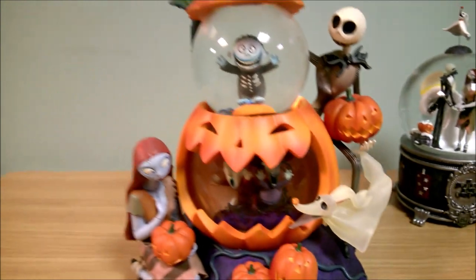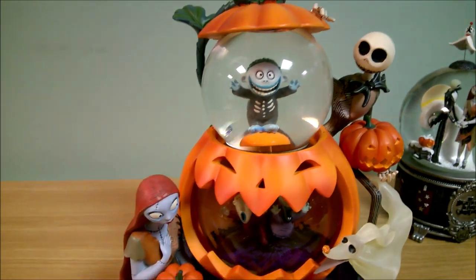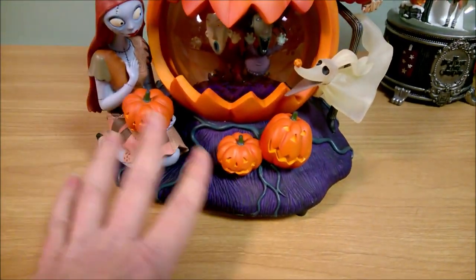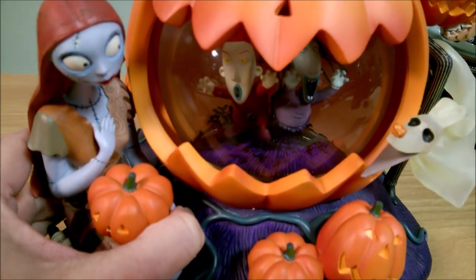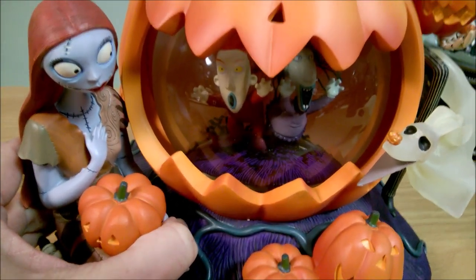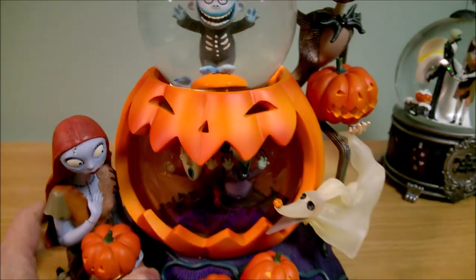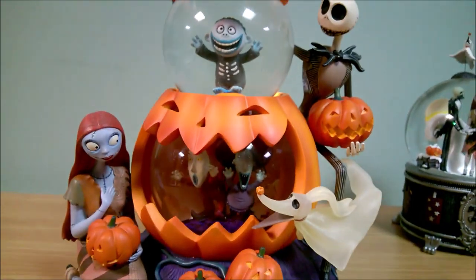This is what is called a double bubble because it's got a snow globe on top of another snow globe. So that's really cool. This is actually one of my favorite snow globes. The colors on it are just really, really vibrant. I've got a really pretty purple down here. The colors on the characters look really good. You got Shock and Lock in the bottom there, and you have Barrel on the top. And you got a jack-o'-lantern here, and Zero, Sally, and Jack are also featured on this snow globe.